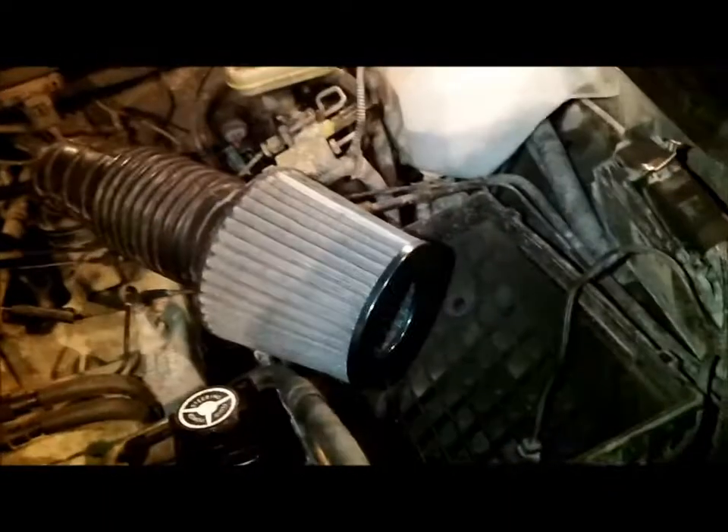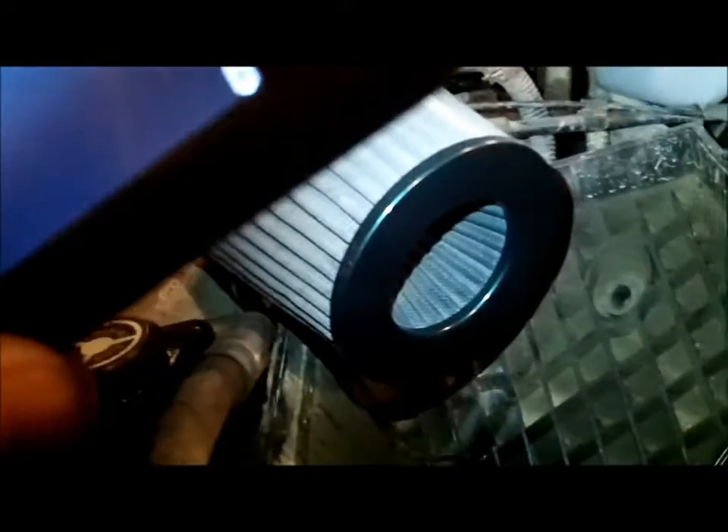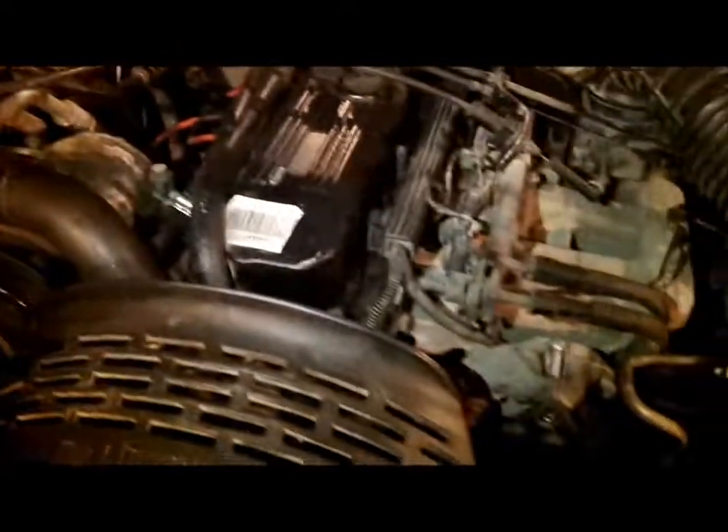I did a pretty good job cleaning up under here — painted it and all that. There's the air breather. I used my phone for light and cleaned up the motor a little bit, but it was only half a job, so I've gotta clean it again.